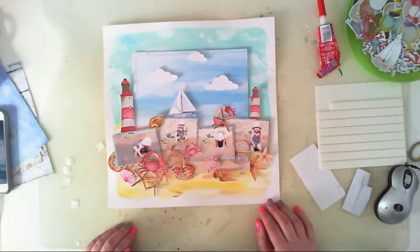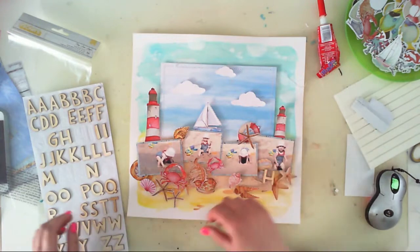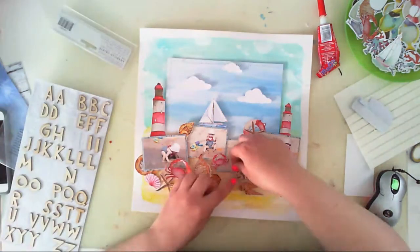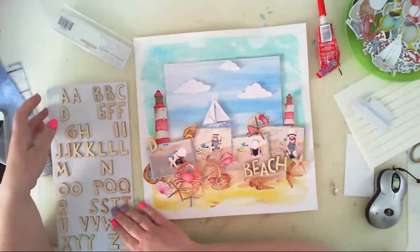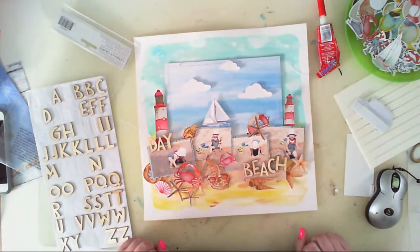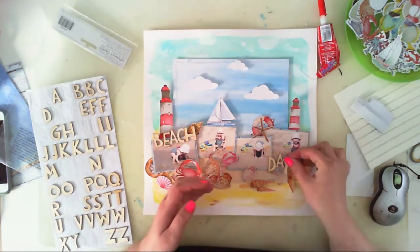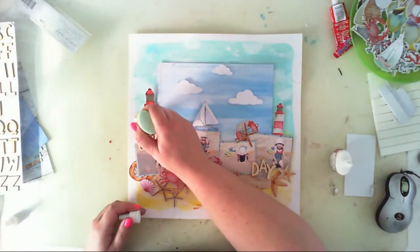After the clouds were done, I thought it was time to add a title — 'Beach Day.' I chose wooden stickers from, I think, a Great Paper collection with a boy theme — I'll search for it and link it in the description box below. I first arranged the title one way, then changed it so 'Beach' goes up and 'Day' goes down. I liked that better, so that's how I glued the letters.